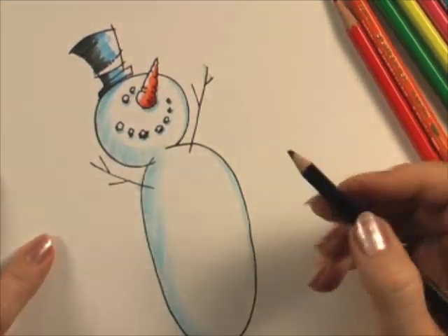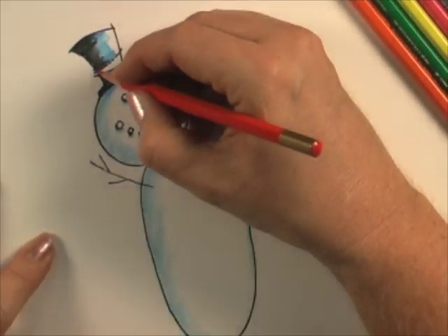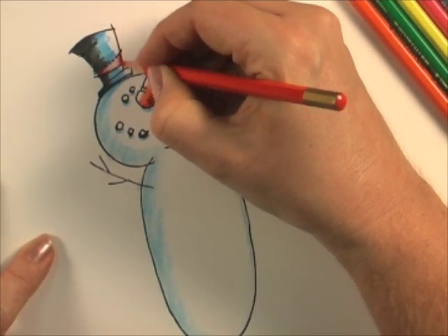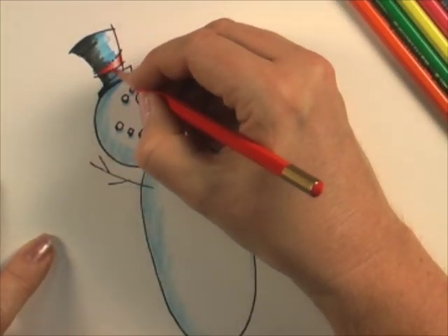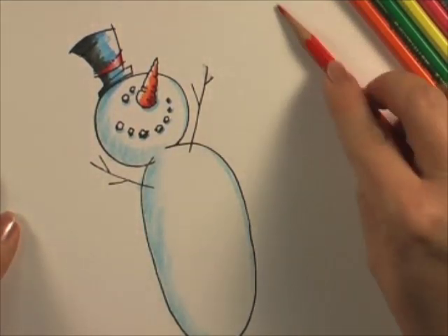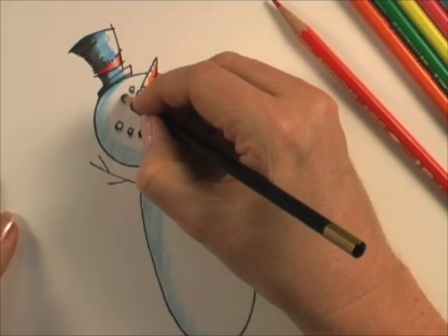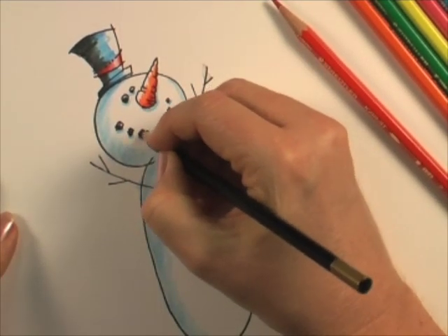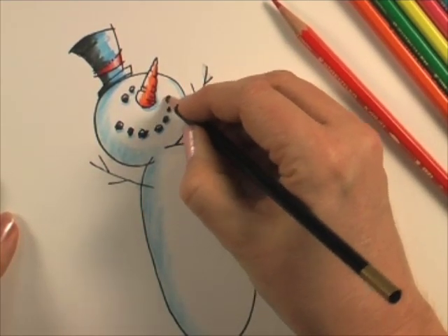That's all it takes to get a really interesting look. And then if I come back with red, I'm going to press harder here and then just lighten my touch and darken it just a little bit on that outer edge — and that is going to give me a nice shiny red band. If I want a little bit more black on the coal, I can color it in, but if I leave a little bit of white, that's going to give a bit of sparkle — it might look like bright sparkly eyes.